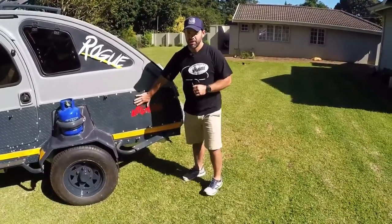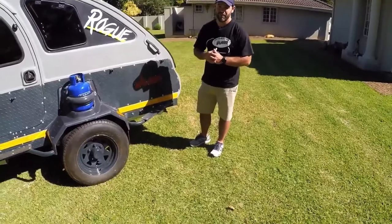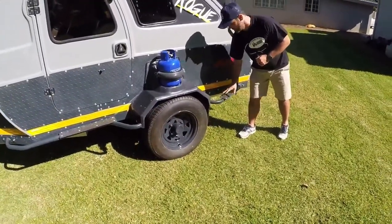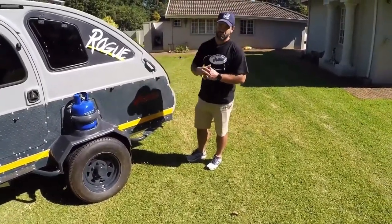As you can see, the body is protected with powder-coated checker plate that runs right the way around the caravan. It also has powder-coated side impact bars that also double up as steps for you to access the top of the caravan.